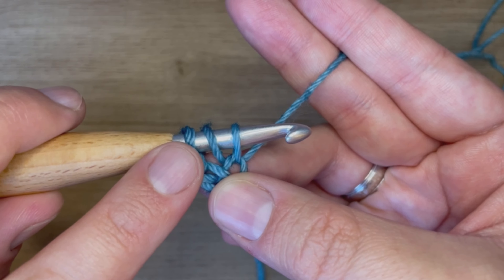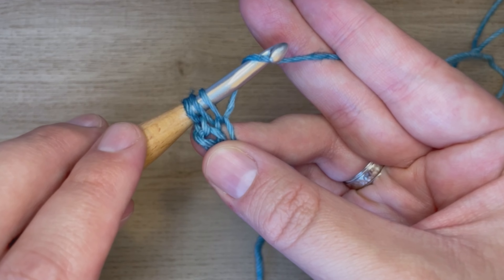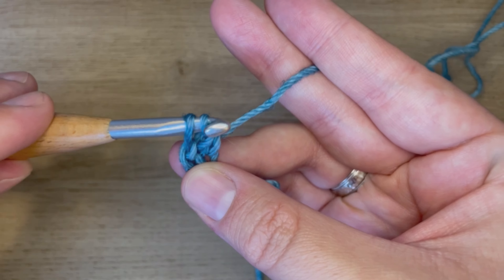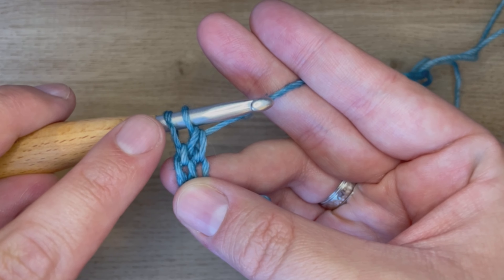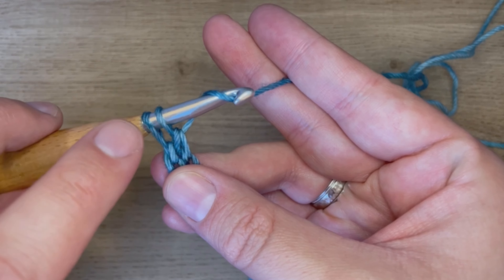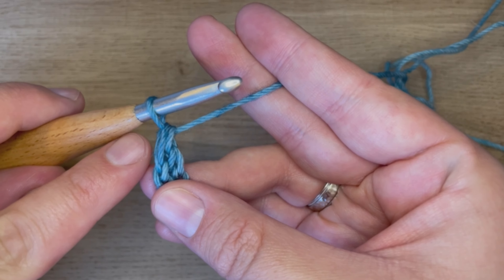We will now have these three loops on our hook. So then we have to complete our stitch, so we will yarn over. We are going to go through these first two loops, which will give us two loops on our hook. Then I will yarn over again, and go through these two loops. And that closes our stitch.